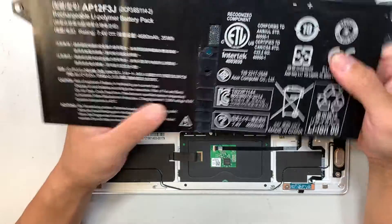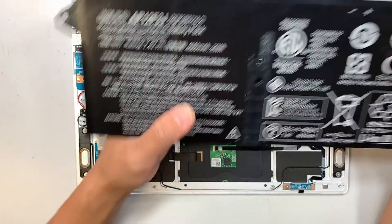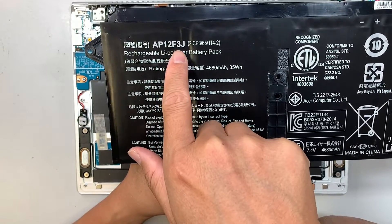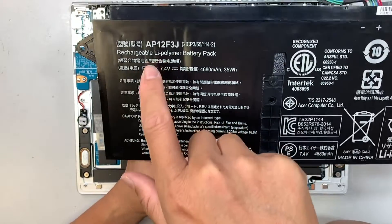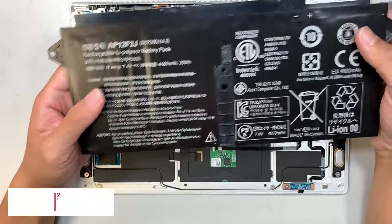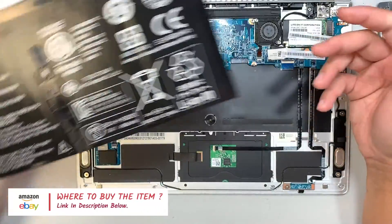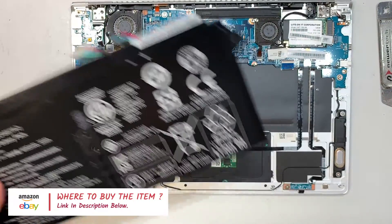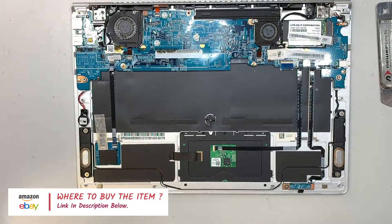The whole battery pack is just this entire big piece right here, and the replacement part number is the AP12F3J. I'll link it down in the description below where you can find the replacement part through eBay or Amazon.